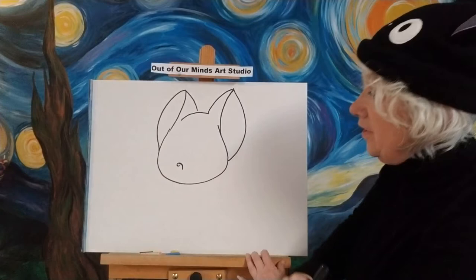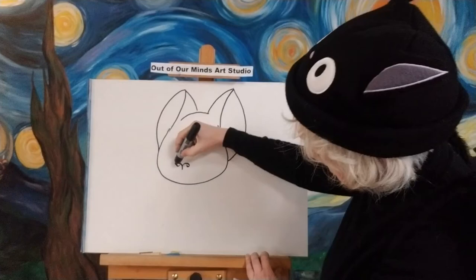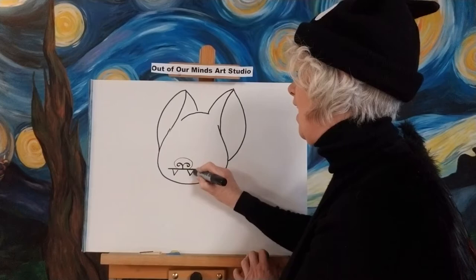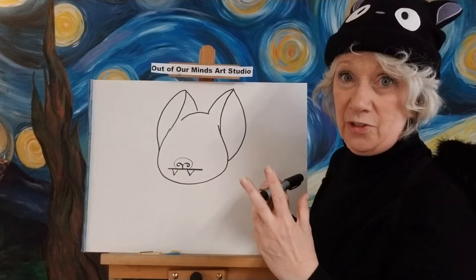Let's go ahead and make his nose. We're going to make it a little different — make it like a little curl and go down like that, then make another little curl on the other side. Then very lightly I'm going to make a little round nose around that. Now we're going to make a mouth, which is going to be a straight line. And then we're going to make his teeth just like that, like little vampire teeth — that's why we see him at Halloween a lot. Let's just put his little sharp teeth in.